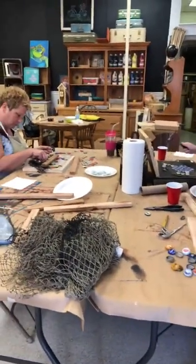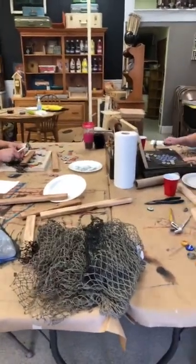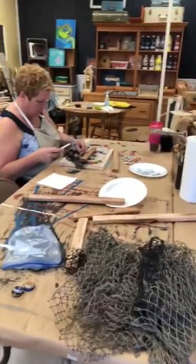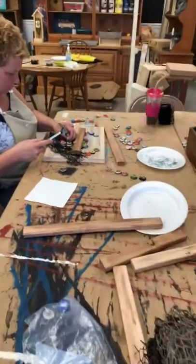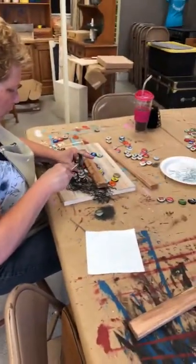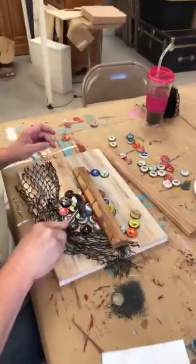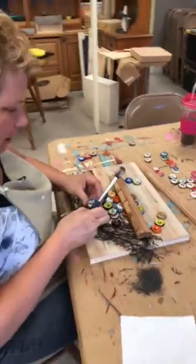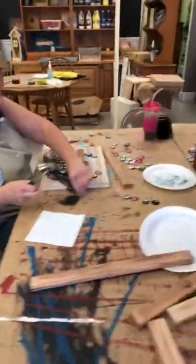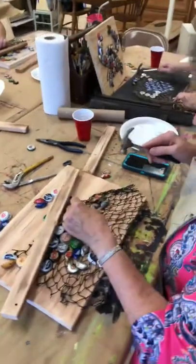Hey everyone! We are here live and we're doing our Bottle Cop Craft. Sounds like Santa's workshop. This is just a little bit of behind the scenes of what's going on in our class today. It's a good class to get your aggression out. Let's just see how everyone is doing.